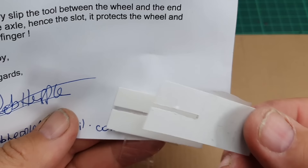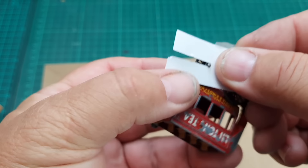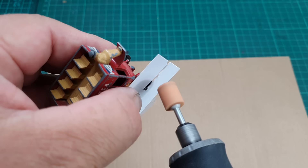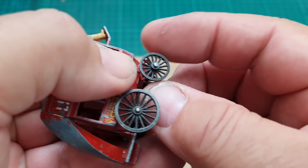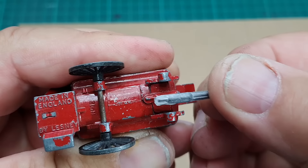To get the drawbar off I need to remove the front axle, which means removing the wheels. A guy called Rob Heppel from West Yorkshire in the UK sent me this little tool he made - he says watchmakers use something similar to remove the hands from a watch without damaging the face. The idea is I slip it over the end of the axle and when I use my Dremel tool there's no risk of damaging the wheel. The wheel comes off simple as that, and I'm pleased to say it suffered no damage whatsoever.